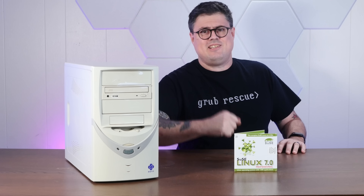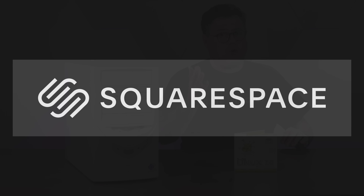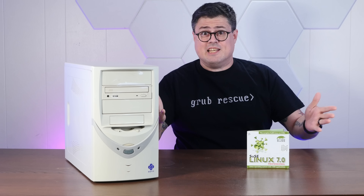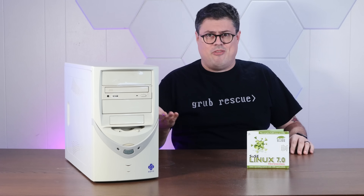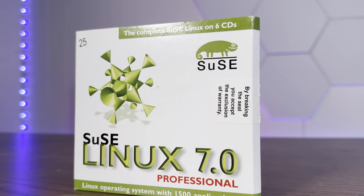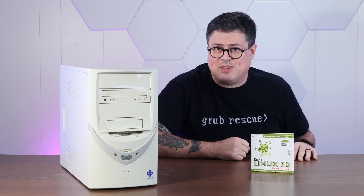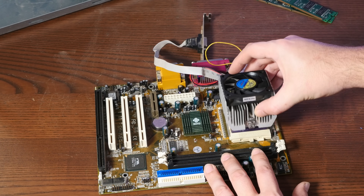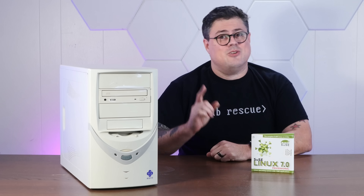Today's 90s Linux-y shenanigans are brought to you by Squarespace, but more on that in a bit. Apparently November is the month of Linux, at least on this channel, because today we're installing my personal first-ever Linux from the year 2000, and we're doing it on this weird Soyo PC with a rather unusual processor lurking inside — once we get it working. So stay tuned.